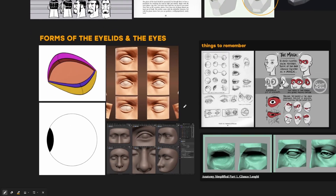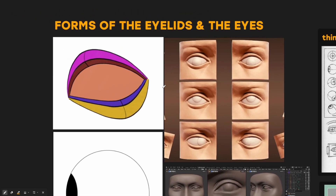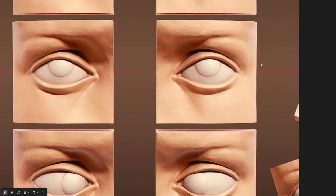When sculpting the eyelids in Blender, think about only these three lines. First, there's a line that goes around and merges with the rest of the face. Then there's a second line, which is the edge of the eyelid. And then there's a third line that touches the eyeball. You'll see these three lines in every reference you look at — for example, in this sculpt from ZBrush Sketch, you have the edge of the eyelid, the edge that merges with the face, and the edge that touches the eyeball.